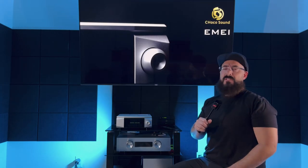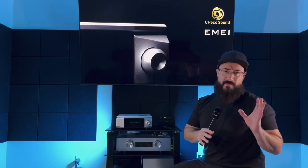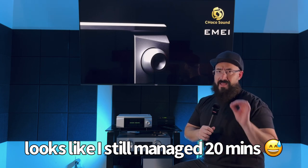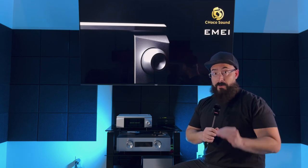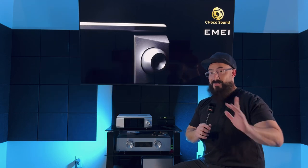Welcome back to the channel. This is going to be a really easy review. If you're looking for the best integrated amplifier for sound quality under two thousand dollars, it is Kinky Studio's new Choco Sound IME integrated amplifier. It's just that simple.